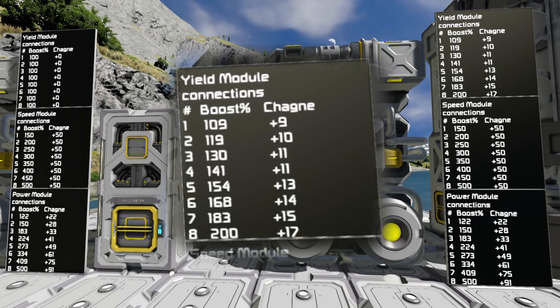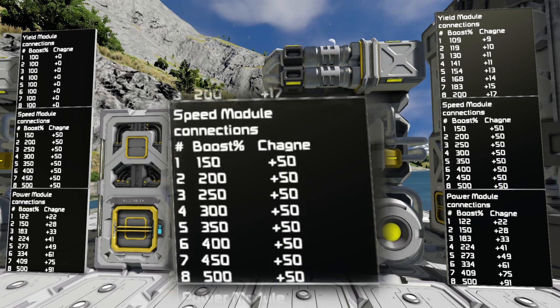So you're better off in the long run if you can just pick one module type and stick with it, because it's a ramped-up curve. Speed modules are the same on both — they just give you a 50% increase for every connection point. One connection point is 150%, two is 200%, three is 250%, four is 300%. Each one just adds 50.